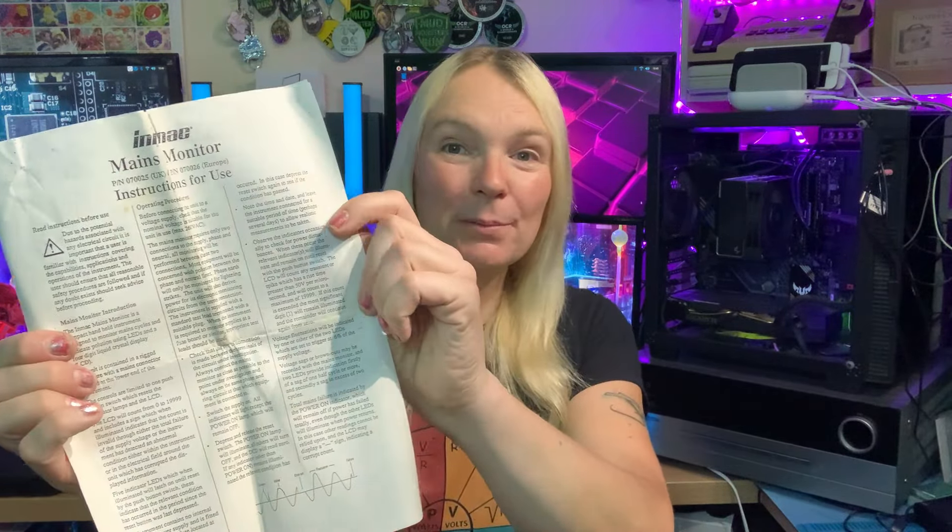I've also got this Inmac mains monitor which just plugs into the mains and keeps an eye out for any anomalies in your mains supply — any spikes or problems. It's a pretty simple unit with just one reset button and comes with the mains lead. It's mains powered so no batteries required, and again we've got some documentation with this one. The Inmac mains monitor even gives you a little waveform at the bottom showing what to look out for on your mains supply, all indicated by LEDs.